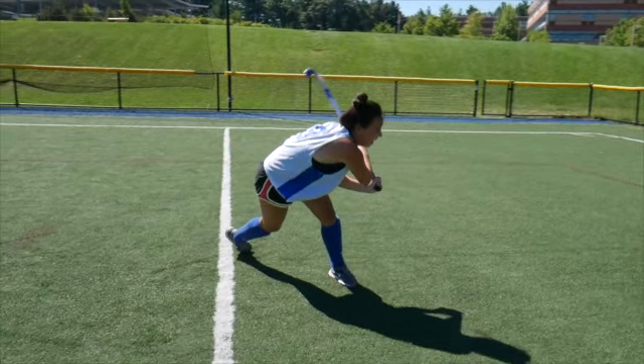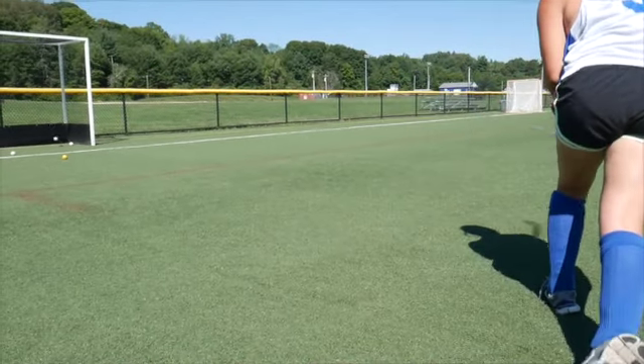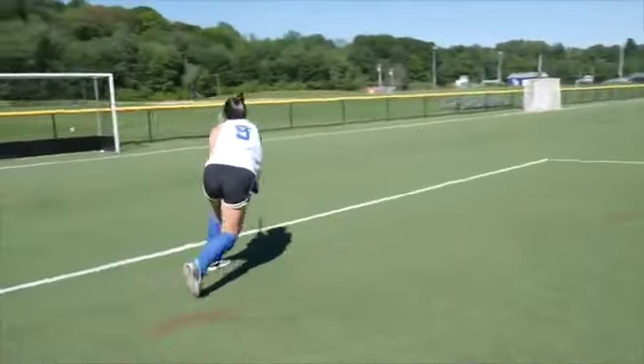Flick the ball forwards and follow through with the stick across your body. Reset and repeat the sequence. For this drill, aim to shoot in different areas within the goal.